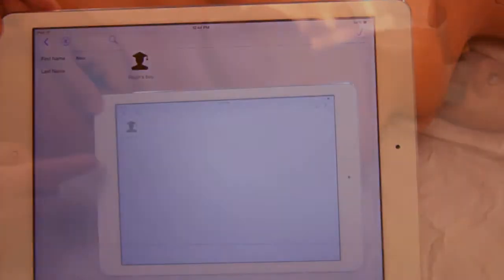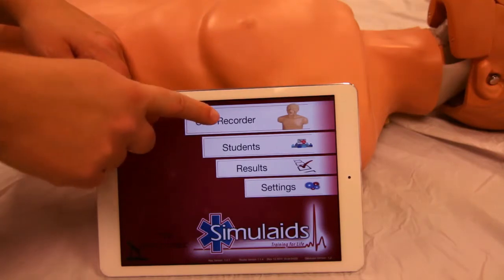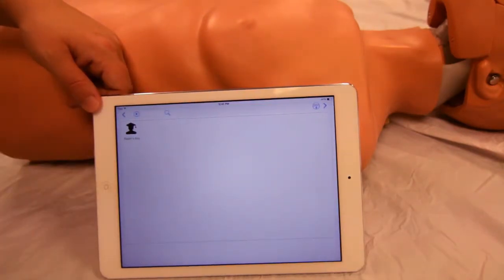Running the simulation: start the CPR recorder. Note the CPR recorder button pauses as it links. Select a student and tap the arrow.